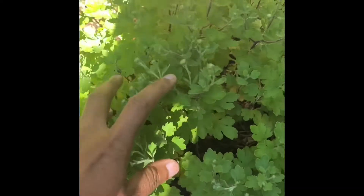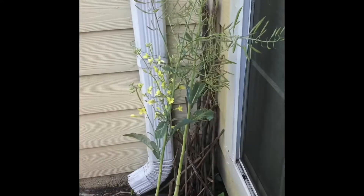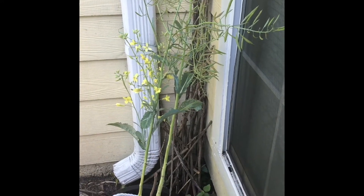And these are chammanti and these are chili plants. Under these are again brinjal and beans. And that plant is one I was keeping for seed saving, and those are my tomato plants.